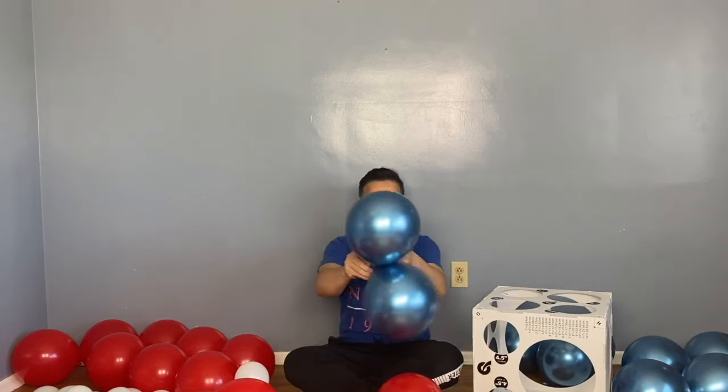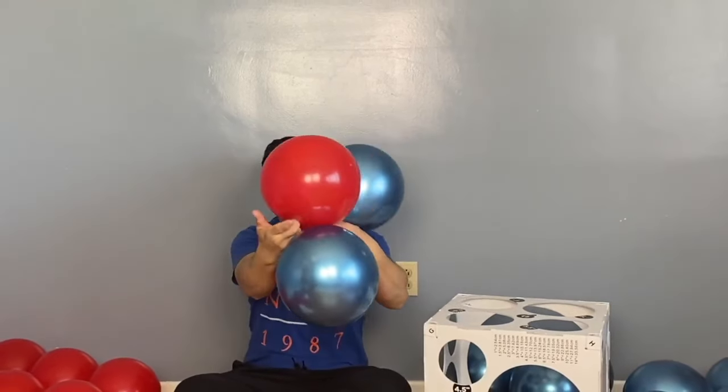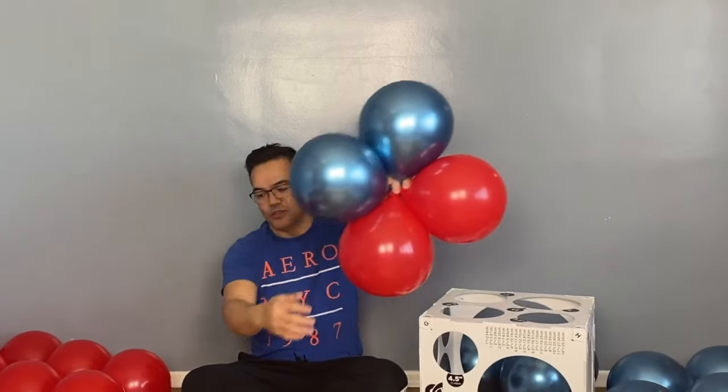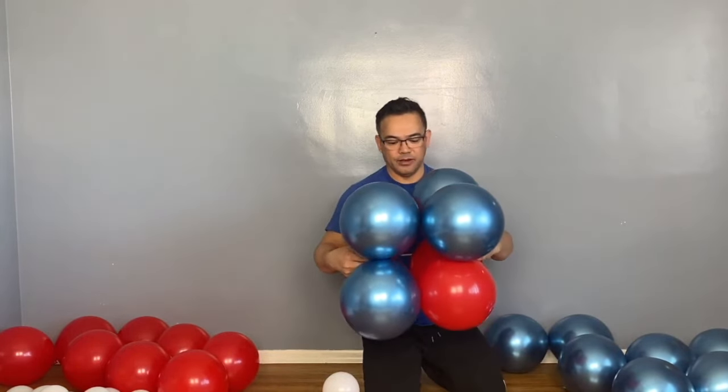Attach and connect the balloons — just tie them both together. Then do the same thing with the white and the blue. So I want it all set up like this, and now we will connect them. The design will be blue on top and red on the bottom.